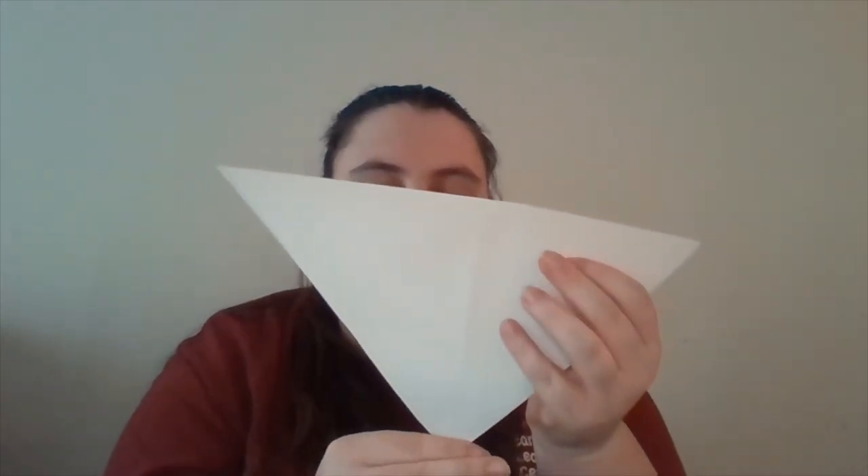The next thing you're gonna do is take the two outer corners along the crease and fold them up towards the point corner in the center. It should now look kind of like this.